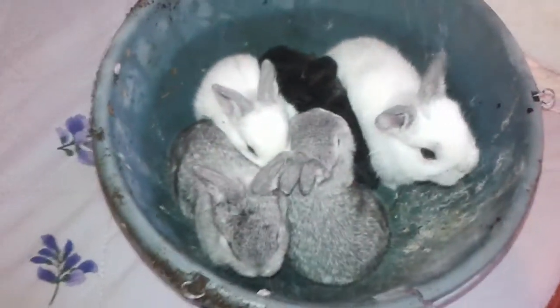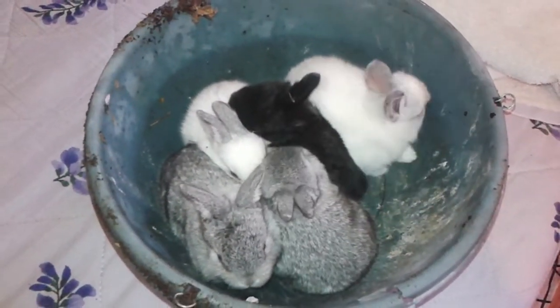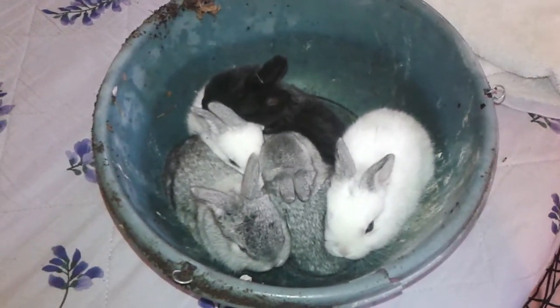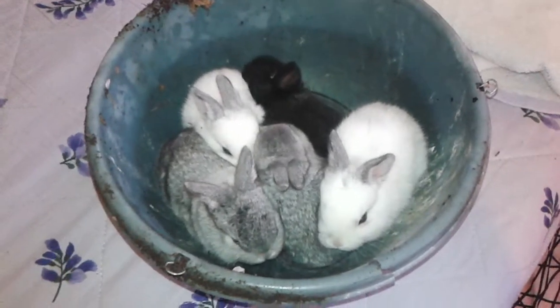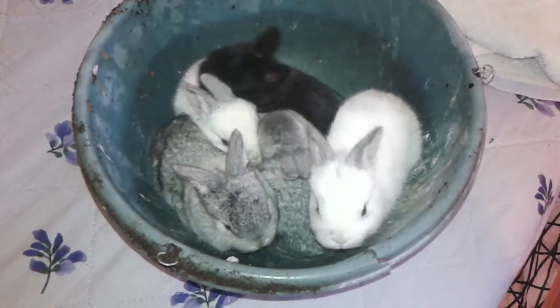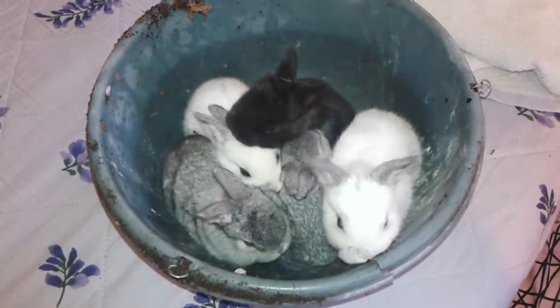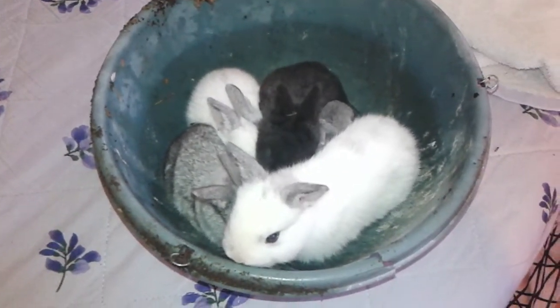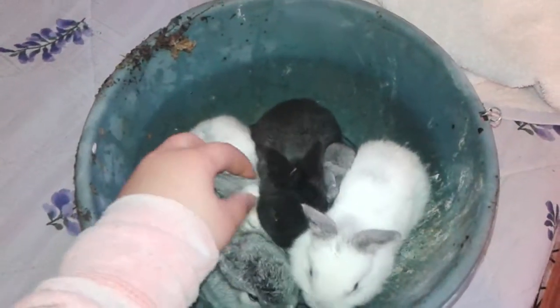They couldn't be in that pen anymore because we haven't got chicken wire on the sides, so they can't fit properly through the fence gaps. That's why we put them in a cage now — the wood cage out there that we made. We now have five baby bunnies.